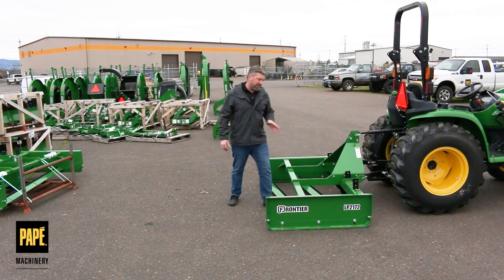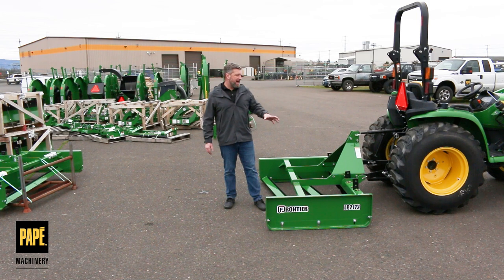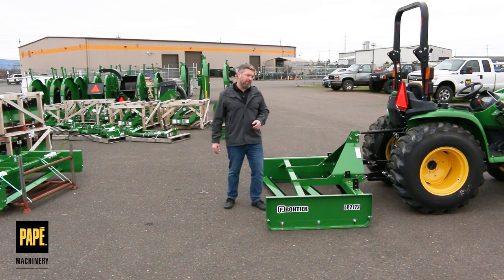If you've got any questions about these land planes, please comment down below. Please like and subscribe to our channel. We'd love to have you as a member of our Pape Toolkit family. Thanks for checking us out — we'll see you soon.